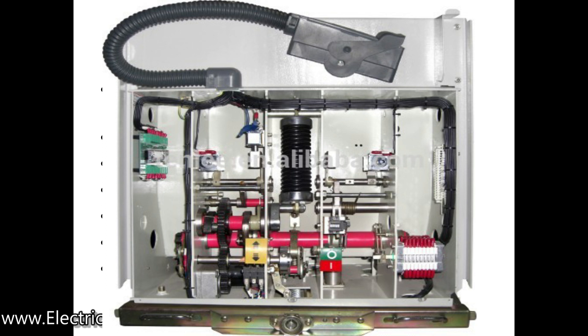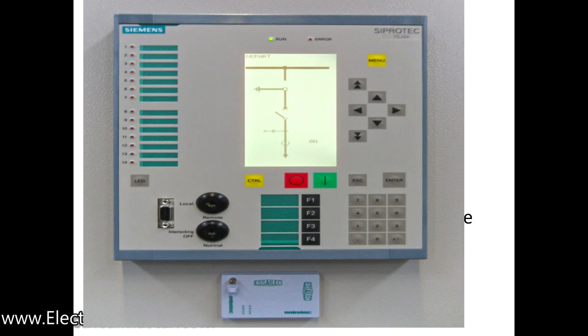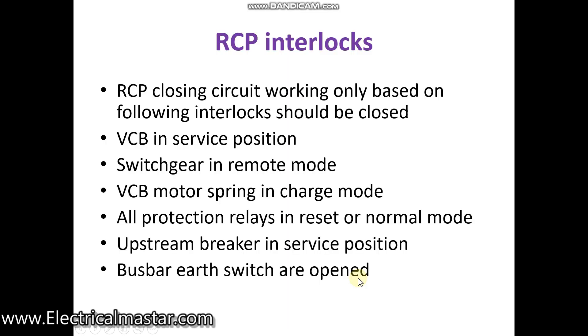Fourth interlock: all the protection relays in the RCP panel should be in normal condition. If any relay is activated, you will not be able to close the breaker.